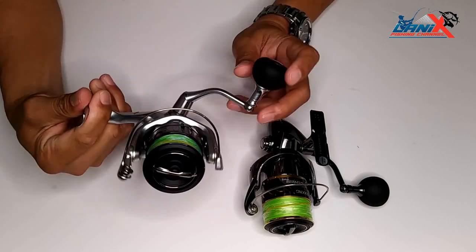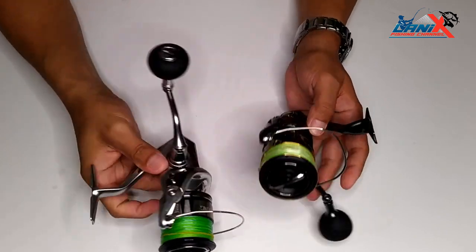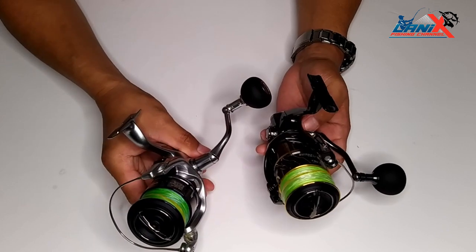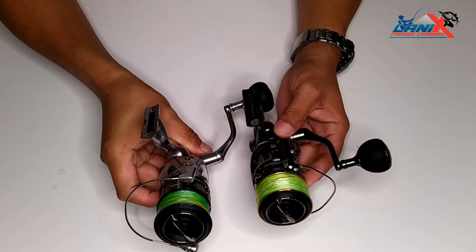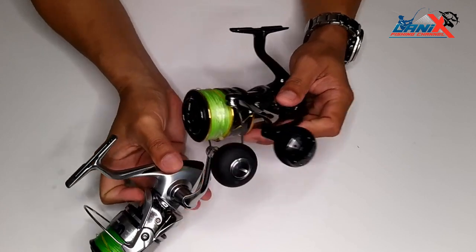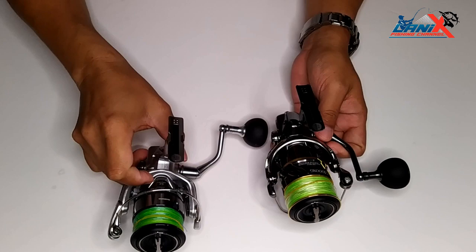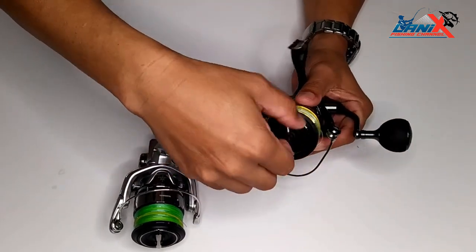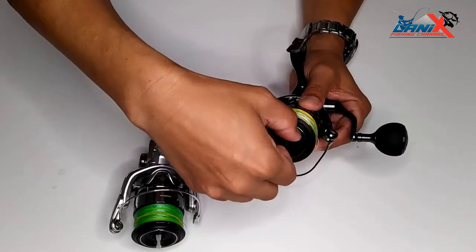This is the 2019 model. If we look at the wheels, they are almost similar in design. And looking at the handle, it's almost the same as well.